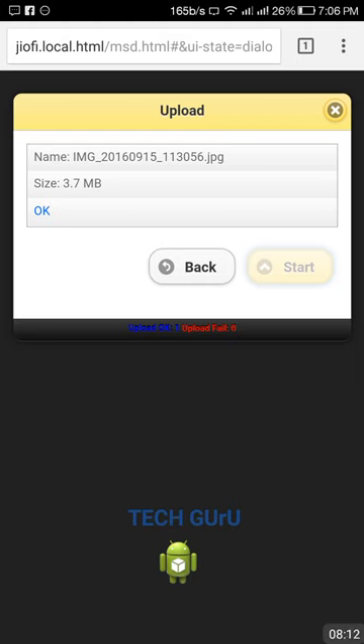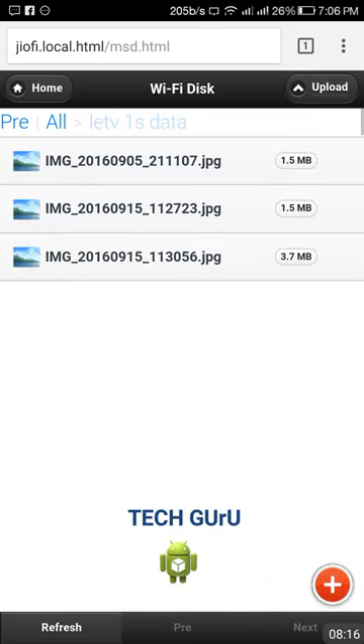The file is being uploaded. You can see the JPG file there. Now there are three files inside that folder. Like this, you can upload numerous types of data and save a lot of data wirelessly — images, documents, and more — without connecting any wires.